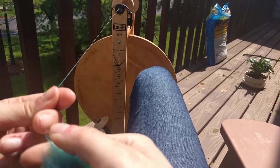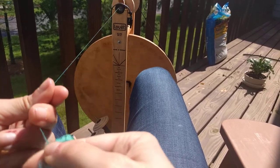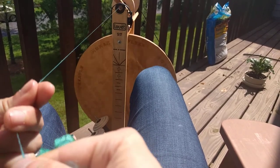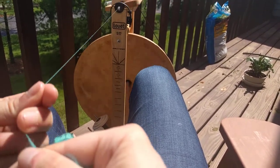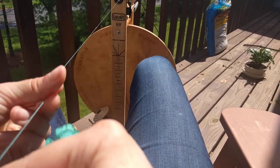Don't mind the mess in the background — I've been repotting plants. You can see my Christmas cactus over there in its new pot. Usually I'm a plant killer but somehow I've kept that one alive for like two years. It's amazing.